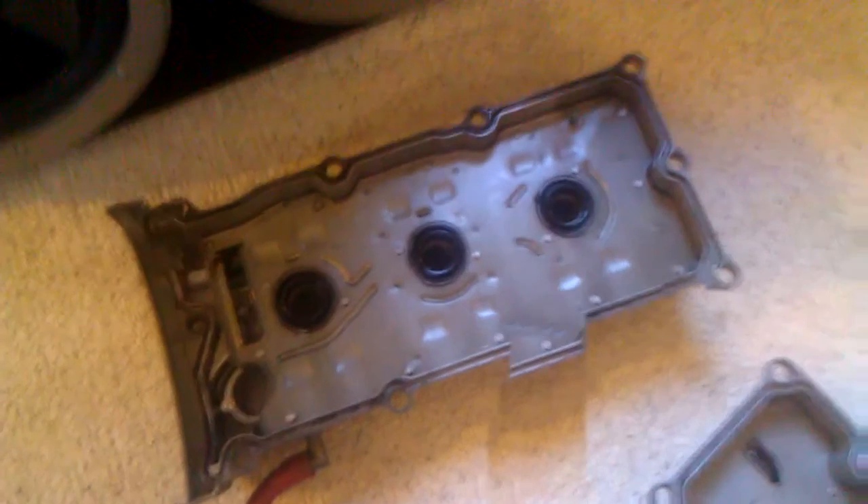Everybody should know how to take valve covers off. They're pretty clean too. I'm hoping to see how fast this engine is going to be when I get down to the building. Now it's actually time for the valve cover.